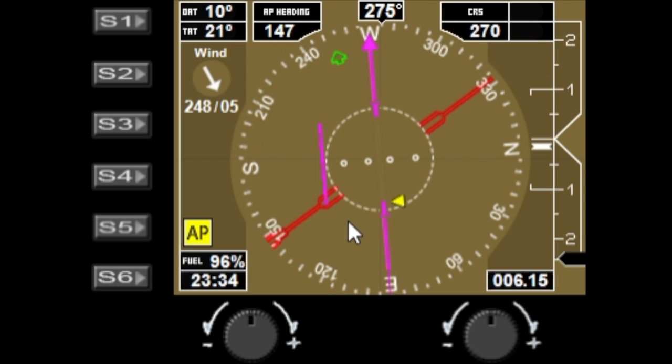On the gauge itself you have the outside air temperature, the true air temperature, and your autopilot heading — which is the digital version of the autopilot heading pointer. You also have your CRS degrees value, which matches the CRS needle.